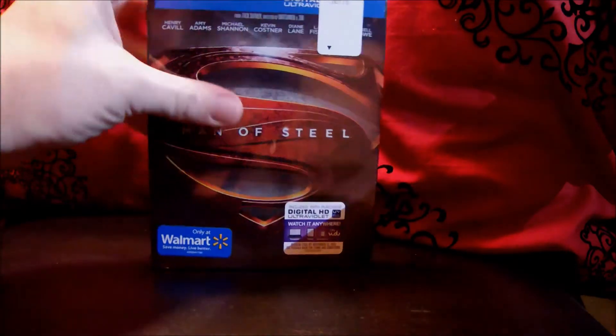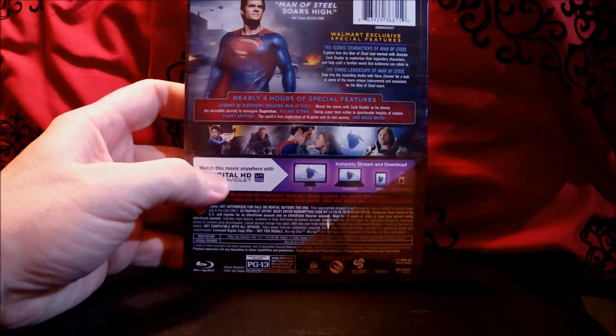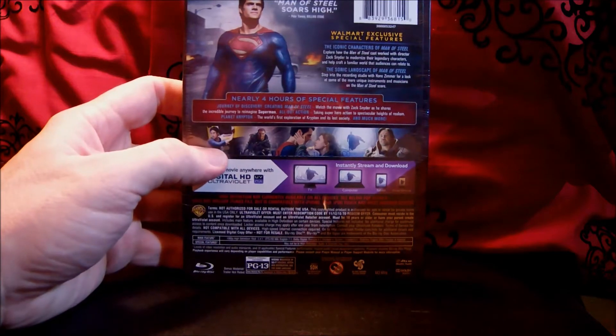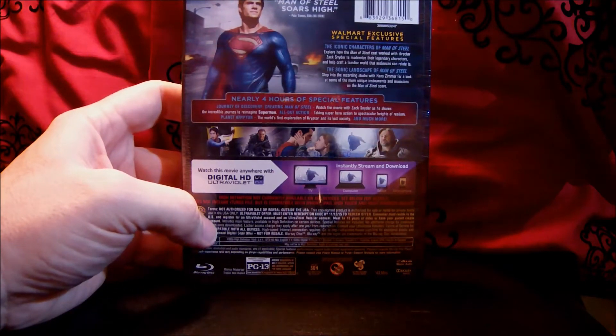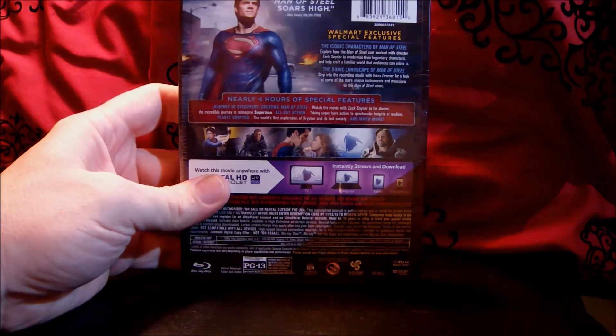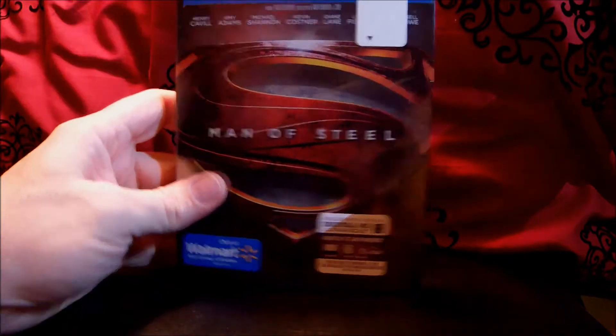It's a nice metal case. On the back it talks about digital HD via UltraViolet, some scenes from the movie, nearly four hours of special features, Walmart exclusive special features, the iconic characters of Man of Steel, and the sonic landscape of Man of Steel. So we're going to go ahead and crack this open.